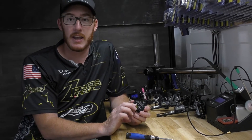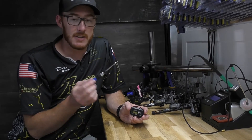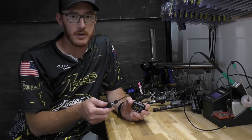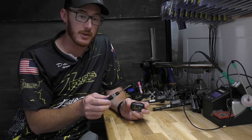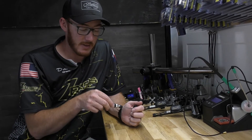Say I'm out on the range and something happens — I forgot to charge it, whatever. All I need is a number zero screwdriver. You can get them anywhere. They aren't included in the kit, but we're thinking about doing that in the future. If you grab your number zero screwdriver, here's what you do.